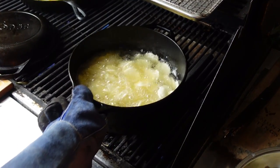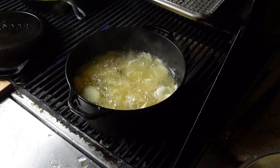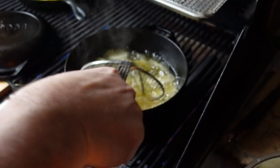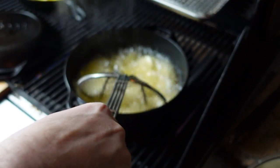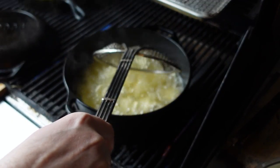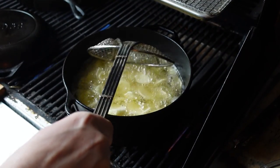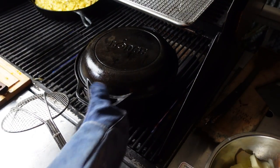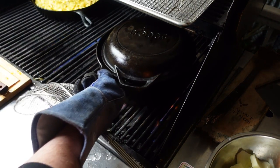Checking on our potatoes — coming along nicely, still got a ways to go. You could do these in an electric deep fryer as well, but for me everything is cooked out here on the barbecue. Keep that heat on and let some steam get out so they don't get too soggy.